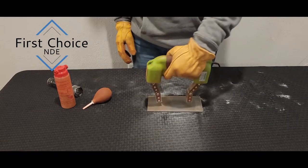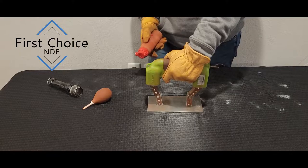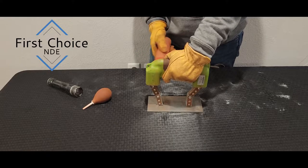We'll start off by placing the legs perpendicular to the weld, apply the current, and we'll lightly apply powder, and then dust it off with the puffer.